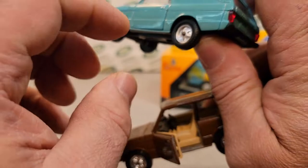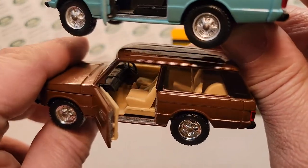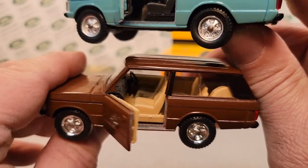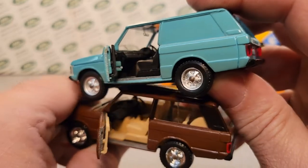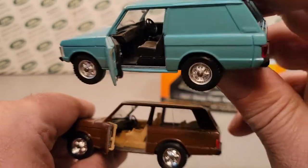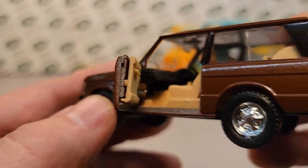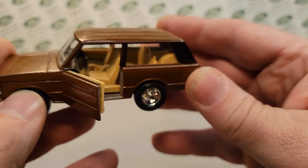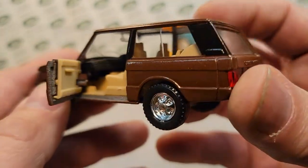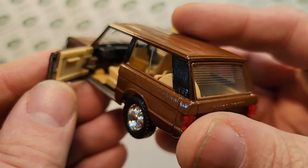Both models have opening doors. The brown one that Jerome sent has got a brown interior, while the other one has a black interior. So you get a different look to it, but very simple and straightforward — very, very nice. I like that it has door cards on the doors. That's very cool.